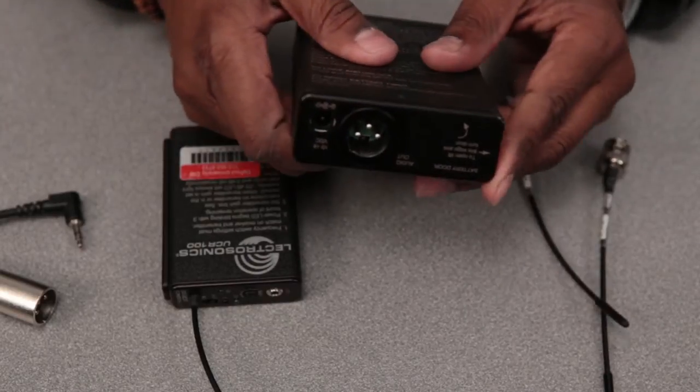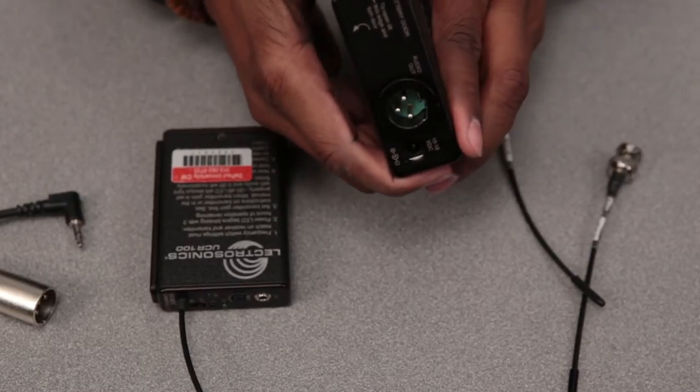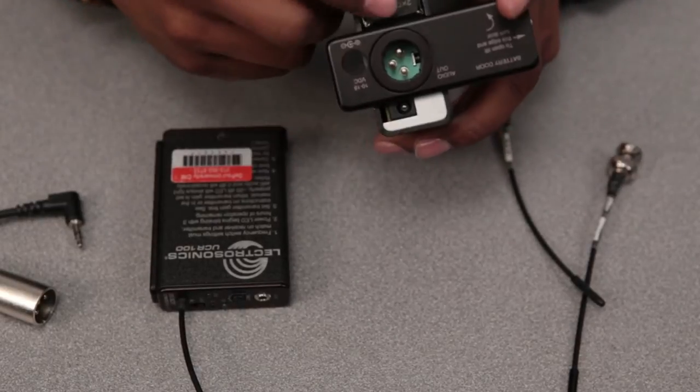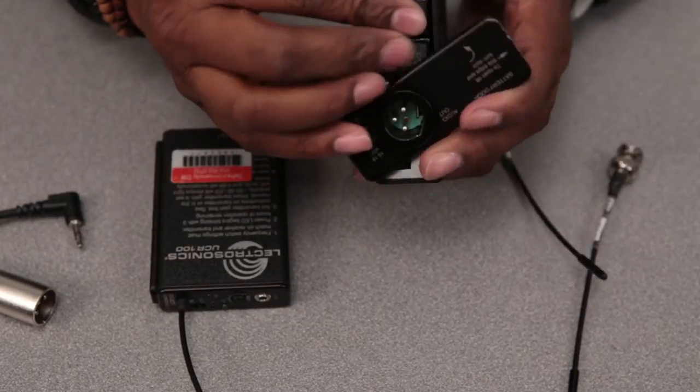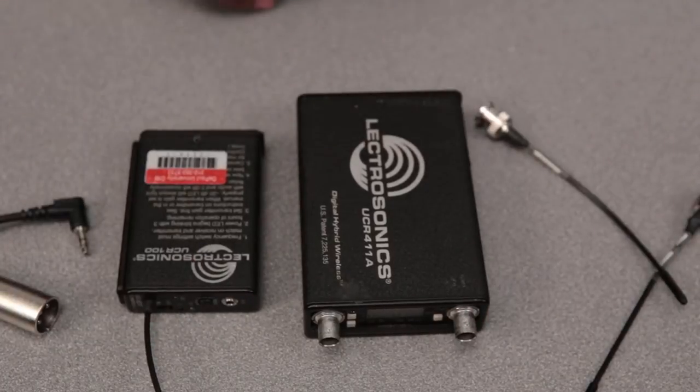The UCR 411 Alpha has an XLR input here and also AC-DC power here. It's also battery operated — push and turn, it's a little tricky, to access the batteries here. And that's the difference between the two receivers.